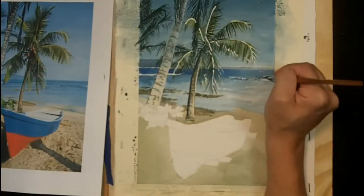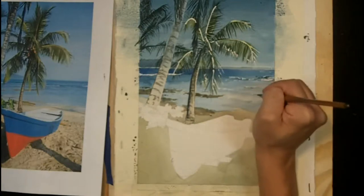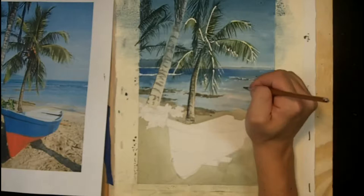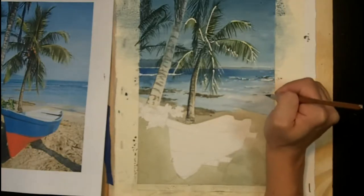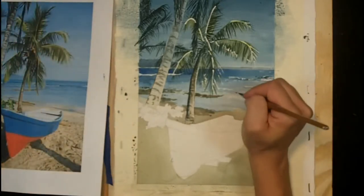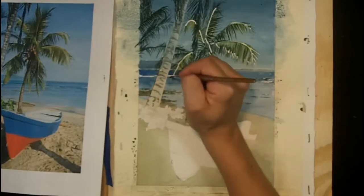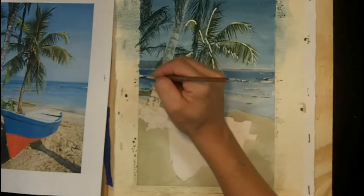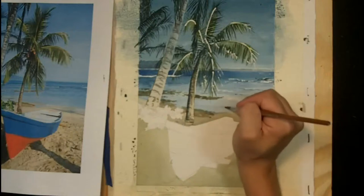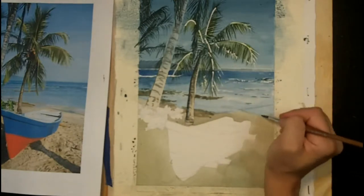Remember, you want to preserve the smallest details and the darkest contrasts for the foreground. So if your lines get too sharp in the background, blot them to soften them up and then bring them closer to the foreground. And at the shoreline here, I'm going to do the same thing and just add a light line of some darks to help hold the edge of the background and highlight how the waves are coming into the shore.